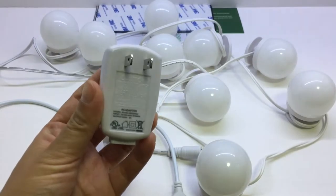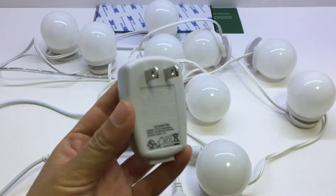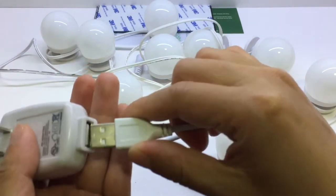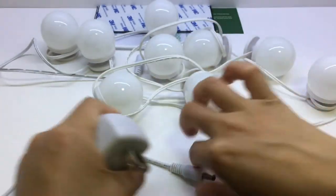Let's see the operation effect. We are going to use this 5V adapter to show the effect. You can also use a power bank as you like.